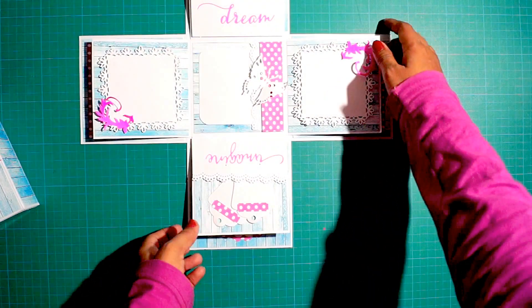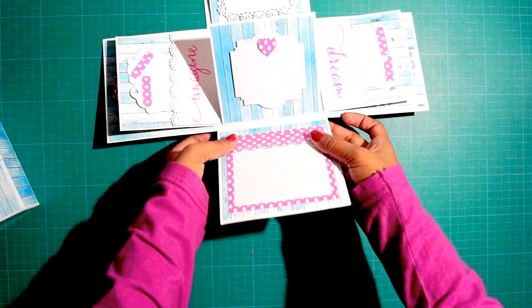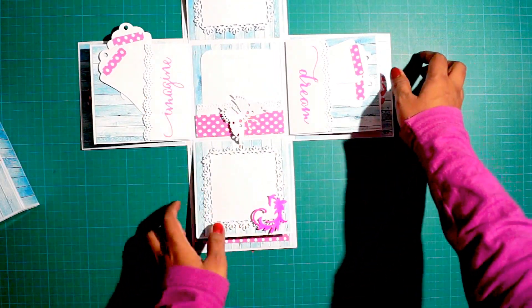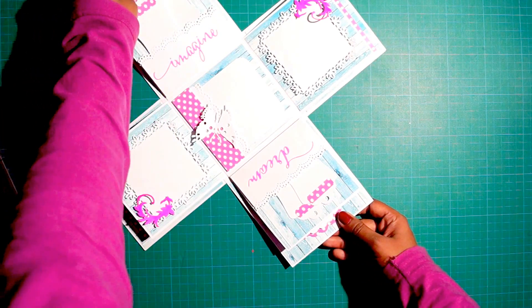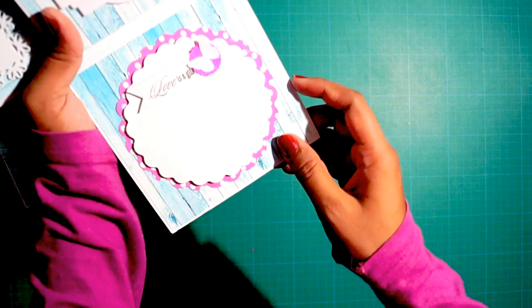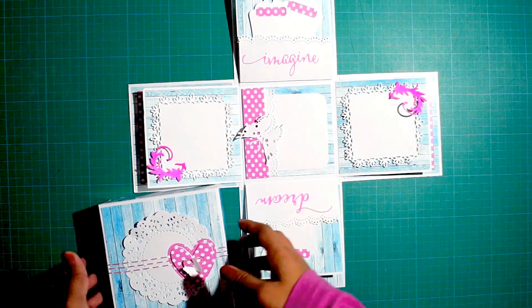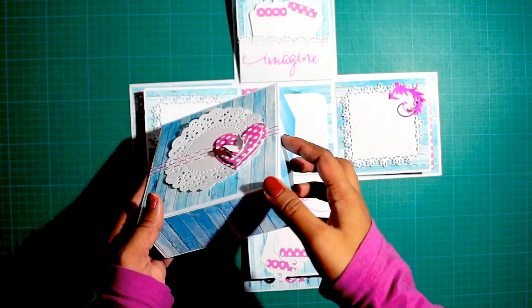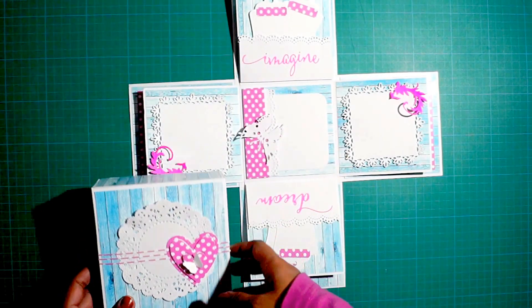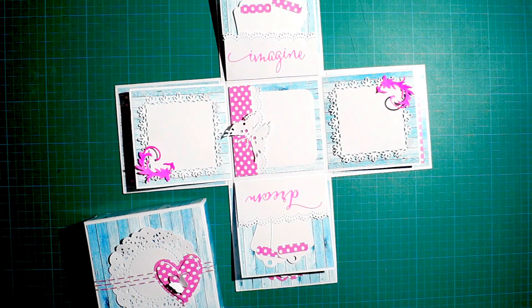Over this side it has space for pasting photographs and space for journaling. She needed really simple with subtle colors, so I made it accordingly. Again over here, that was a gift — stamped from the Heart to Heart stamp set. This is the explosion box I've been working on from last night and it looks really nice. Let me know in the comment section below if you guys like this, and do not forget to subscribe. Thank you very much, keep on watching, bye!